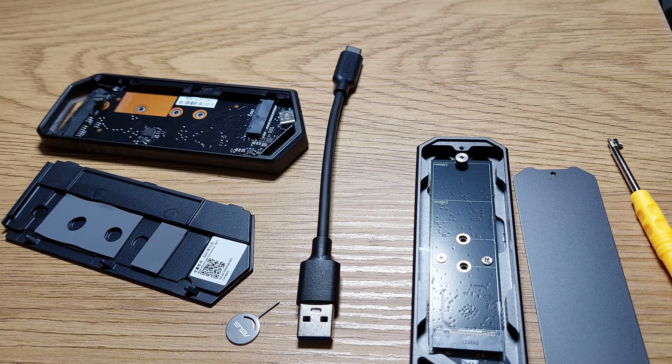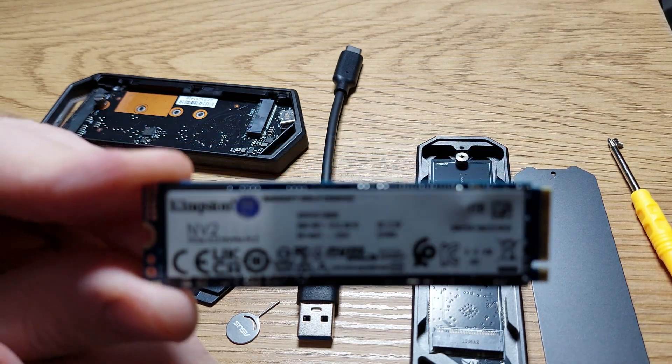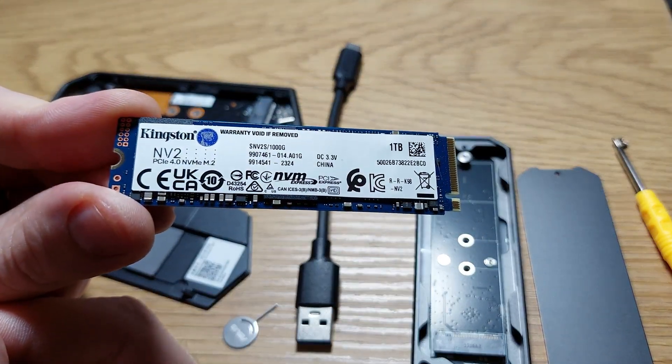The test for today will be done with the Kingston Amif one terabyte SSD.